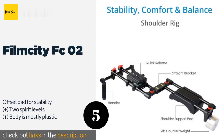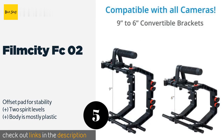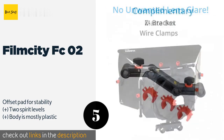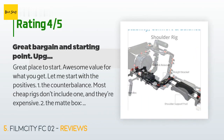The next product in our list is the Film City FCO2. The Film City FCO2 comes with a counterweight that will ease shoulder strain and has the potential to be upgraded even further. Its matte box also has a piece of blackout cloth around its opening to cut down on light leakage. This product is available on Amazon for $165. Check out the link in the YouTube description below. This product is rated four stars from 230 customer reviews.